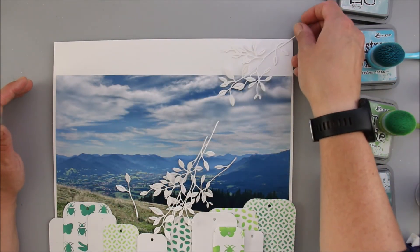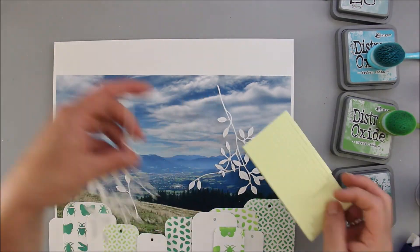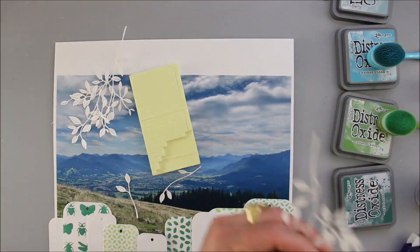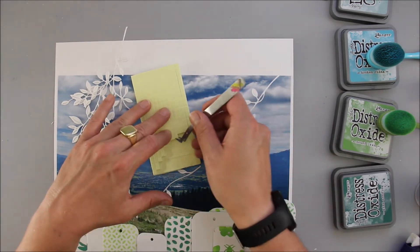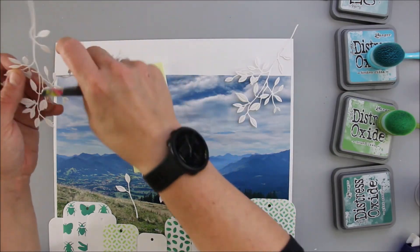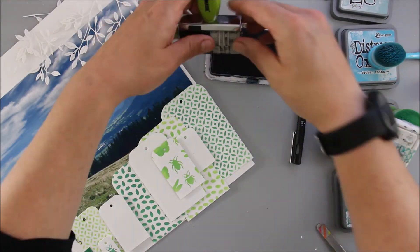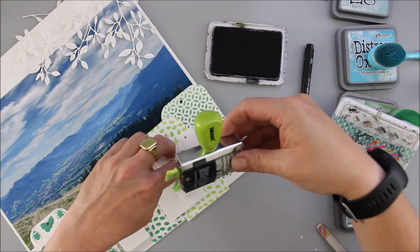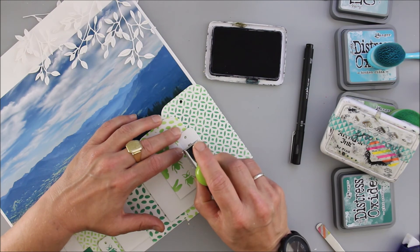Now it's time to add the leafy element that was on the upper right corner of the sketch. I am using an Alexandra Renke die and, as I did with the tags, I am using 3D foam elements to raise the leaves, and I used liquid glue on the stems to make sure they will stay in place.